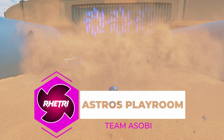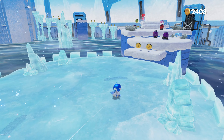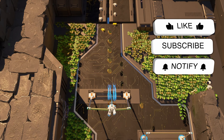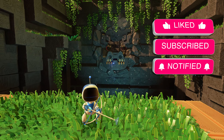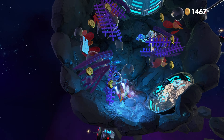Check out Astro's Playroom by Team Asobi, the haptic feedback showcase for the DualSense controller. In the game, you can actually feel the difference when you were stepping on sand versus skating on ice. I was shocked at how well Sony pulled this off. And if that doesn't make you happy, then you are a sad human devoid of ever being content.